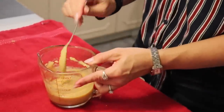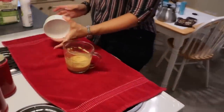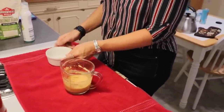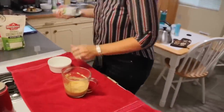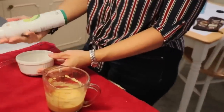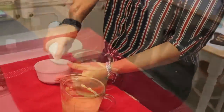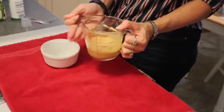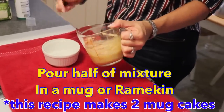Our batter is now nice and creamy, and that's what we want. I'm going to be using a ramekin — you could use a mug since it is a mug cake. You need to grease it, so I'm using avocado oil spray. Then I'm going to put half of this mixture into the ramekin, because this recipe makes two mug cakes.